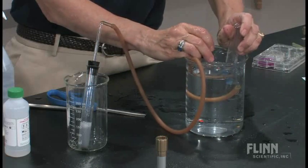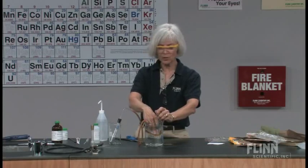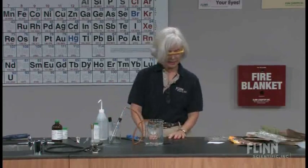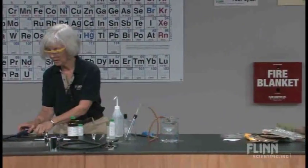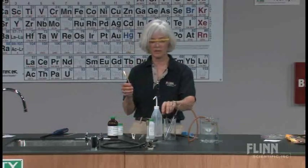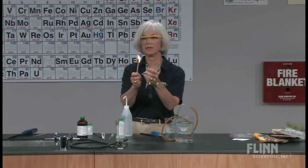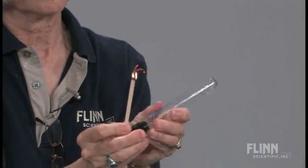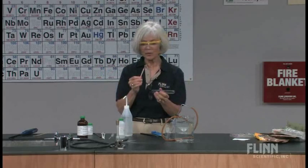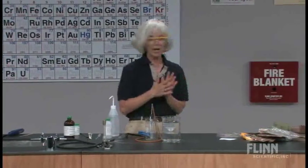You can talk about corrosion of metals — your students will know that things tend to corrode in a saltwater environment. Now let's take and test our gas. Let's light a splint, and we get that pop that we recognize as hydrogen. So we have determined that we get a basic product from the phenolphthalein test, and we get hydrogen gas.